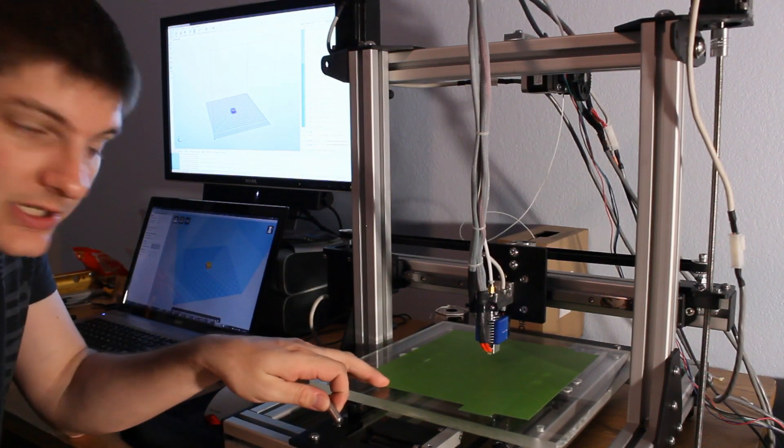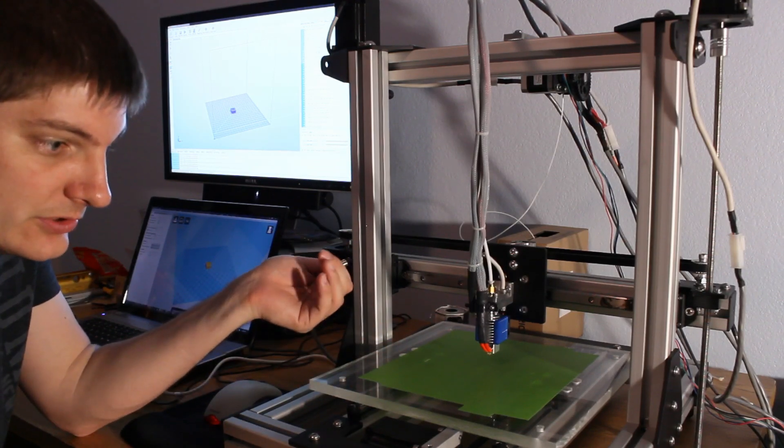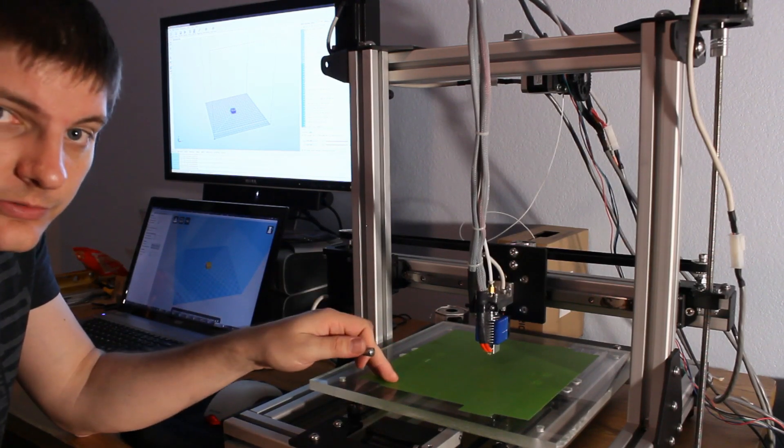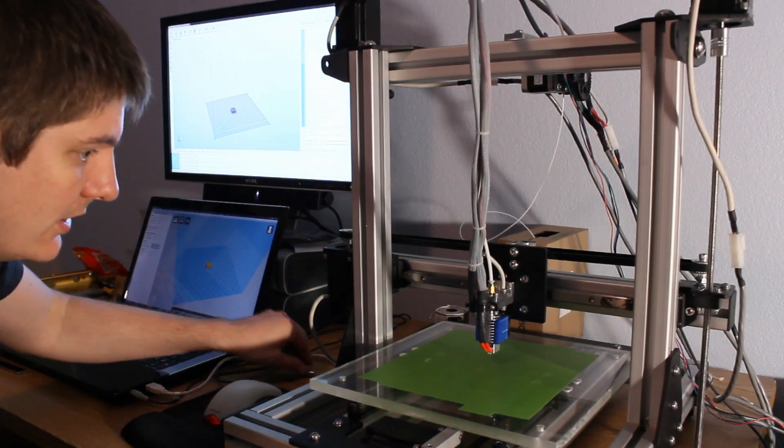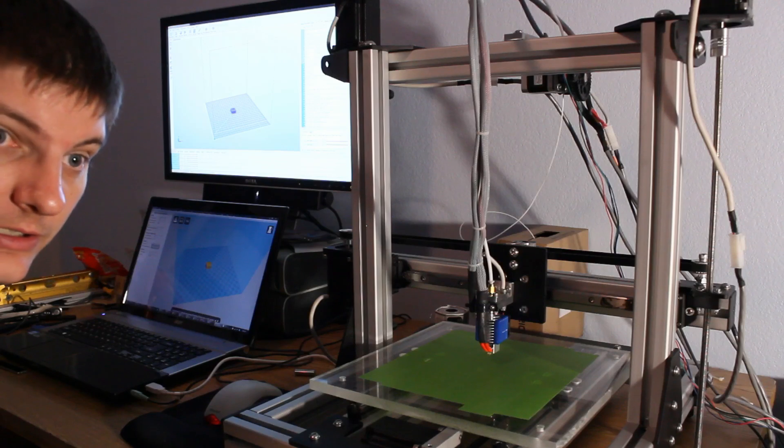I've laid down some green painter's tape, and I think it should probably work just about the same as the blue. I'm not sure if it's more expensive than the blue, but it's what I have, so I'm ready to try the first print. I've got to heat it up and go.